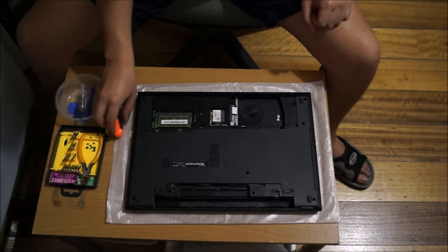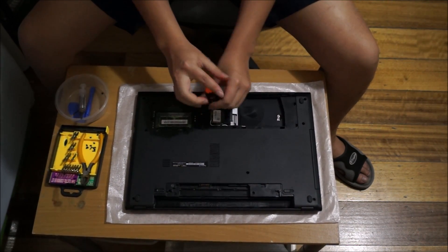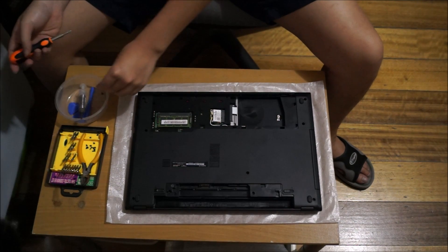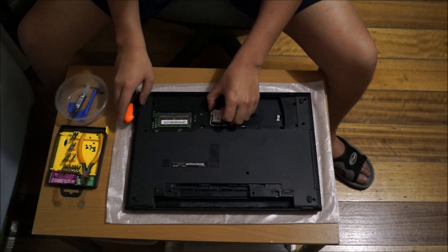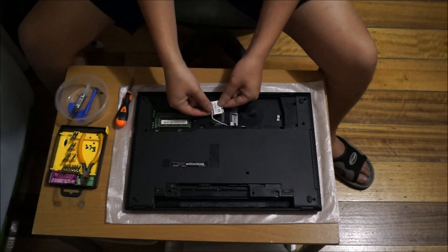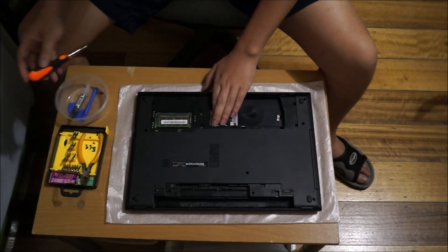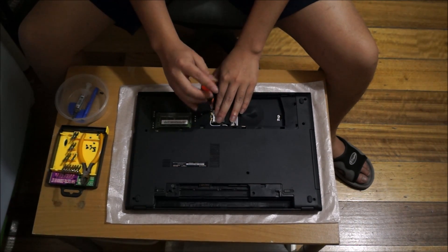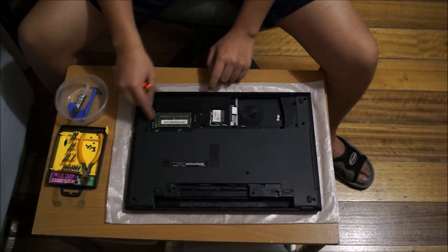Here's the wireless card — there's one screw holding it down. After you remove the screw, the wireless card pops up and you drag it out. Remember to remove the wireless cables. I'm going to put it back as I don't need to remove it now. Please note: if you're planning to disassemble your whole laptop, you must remove your wireless card — I did not realize that until I removed the whole thing.